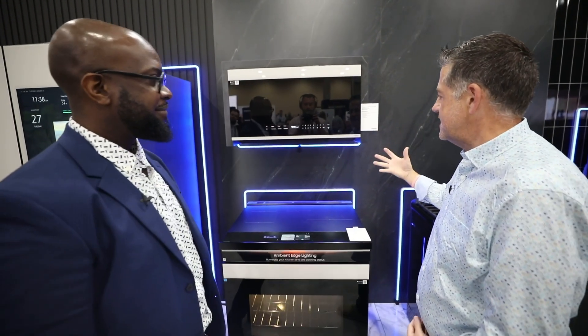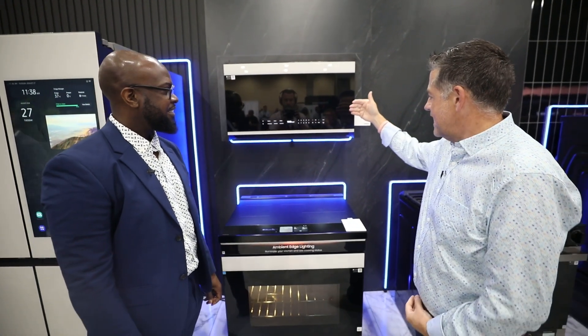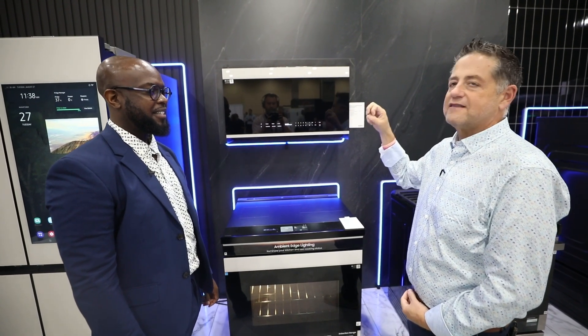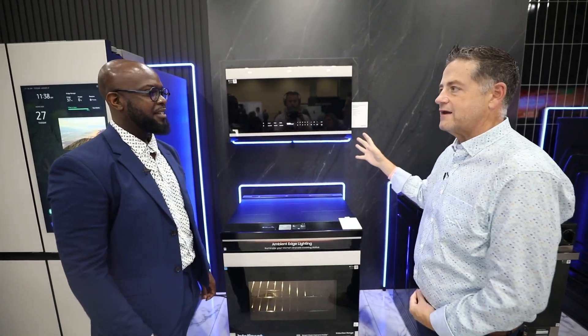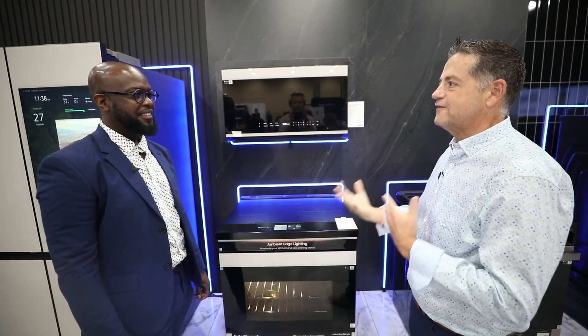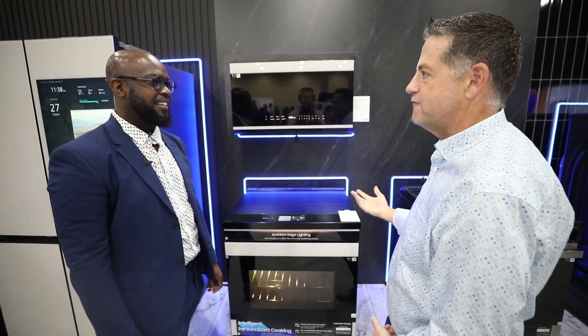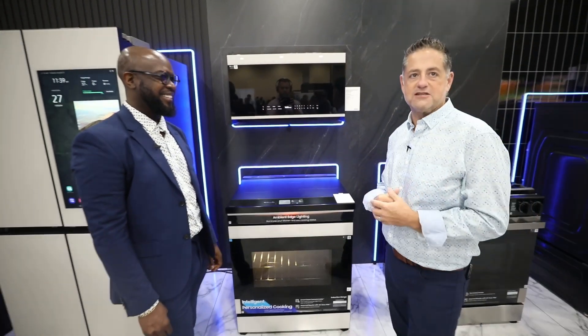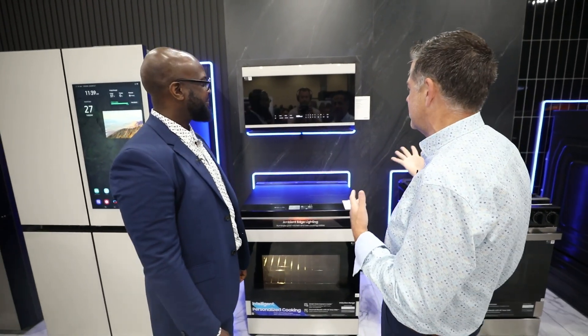A couple of things that really stand out to me is the fact that this is connected to our range, and I love that the ventilation kicks on automatically. Because all of us forget to turn on our vent when we're cooking — we think it's like a vacuum and just going to pull all that smoke and odor out of the kitchen on high. I really like that feature.